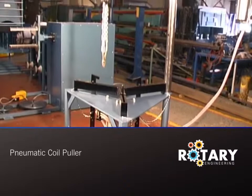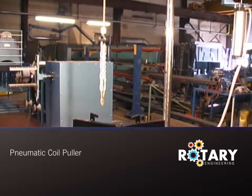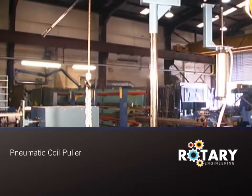Pneumatic coil pullers are designed to remove the faulty coils from electric motors which require rewinding. These robust, economical pneumatic machines will help to raise productivity and reduce stripping times for a wide range of stators.